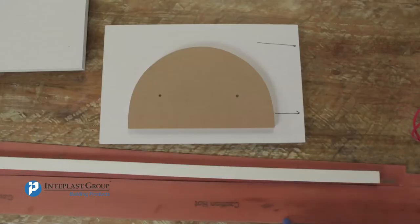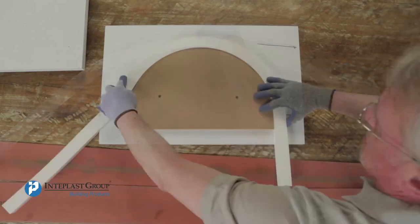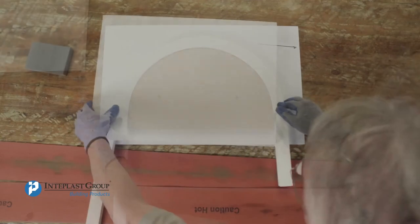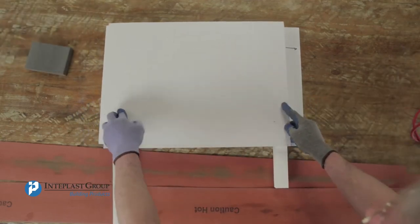Take Interplast Building Products out when the time is up and place on the die of profile immediately. Place a flat panel on top to keep the bent trim board flat. Allow at least 2 to 3 minutes for a cooling period before removing the heat-treated board.